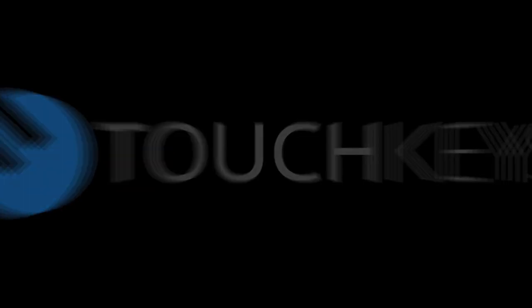This is an installation video of TouchKeys on a Native Instruments Complete Control S61.